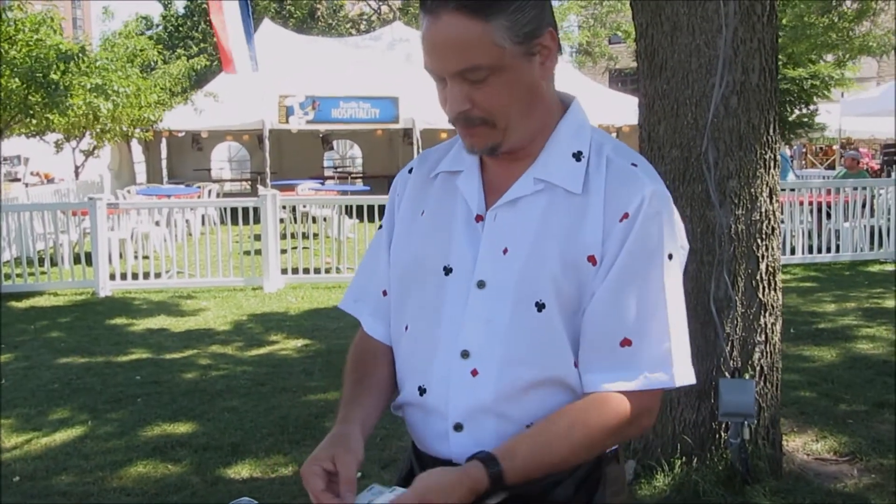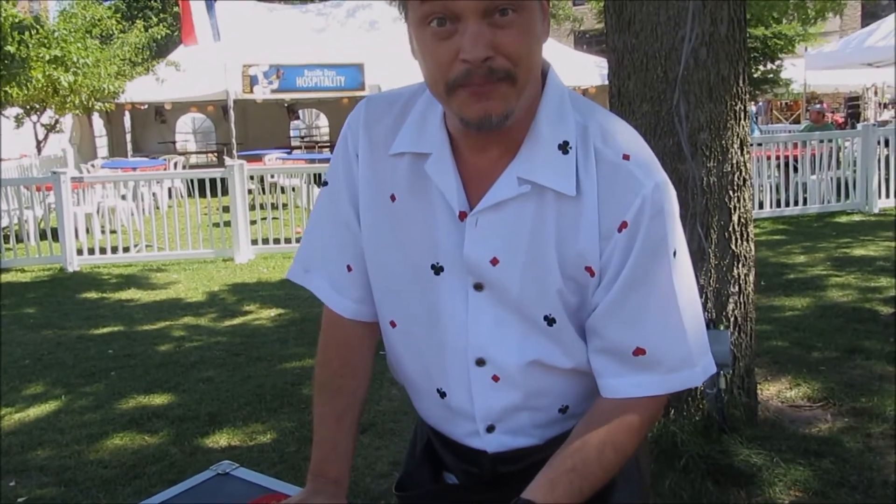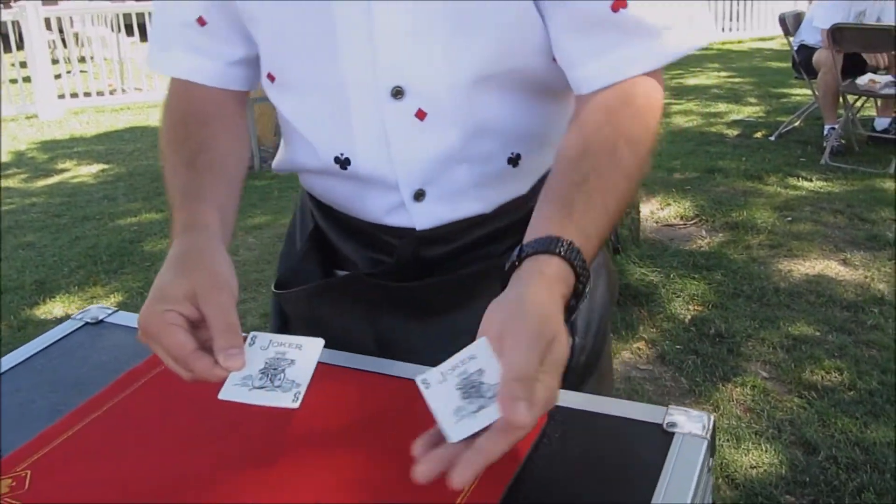This is an amazing bit of magic using the cards that most people throw away — that's the Jokers. I have four of them here, and if you watch very carefully, they're about to do a little show for you.